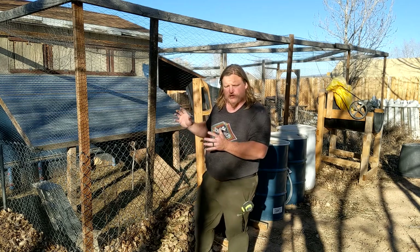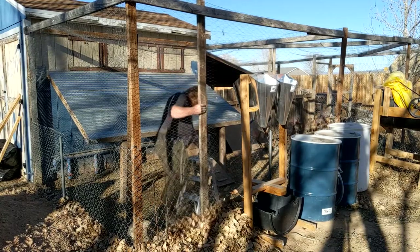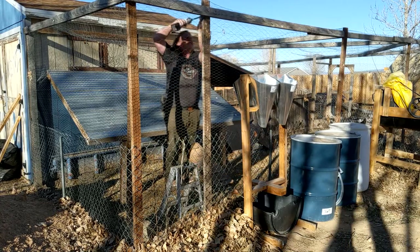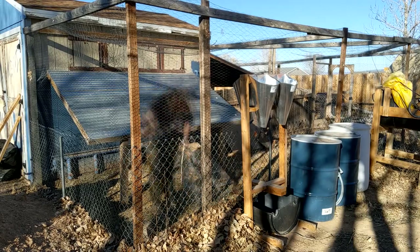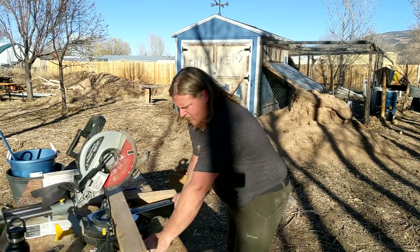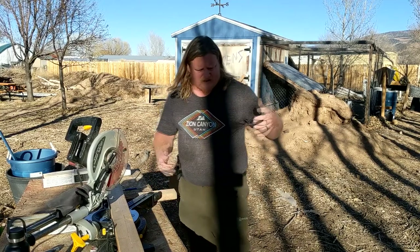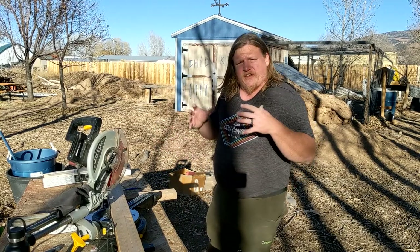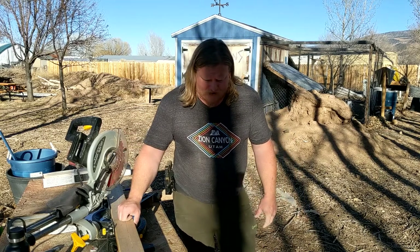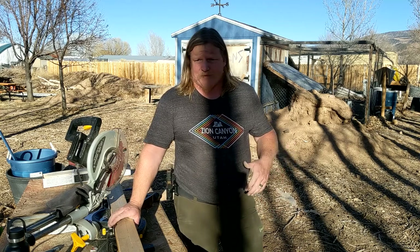About 90% of the projects we do here use scrap pieces. Something like this — just a door for a chicken coop — doesn't need to be super precise, so we just use scrap wood we have laying around. It makes the project cheap and easy, and if we ever have to replace something it's not a big deal.